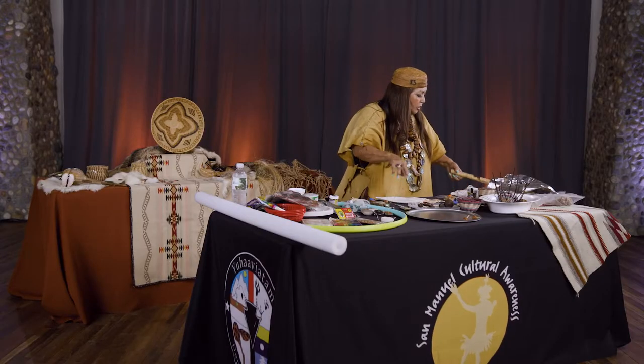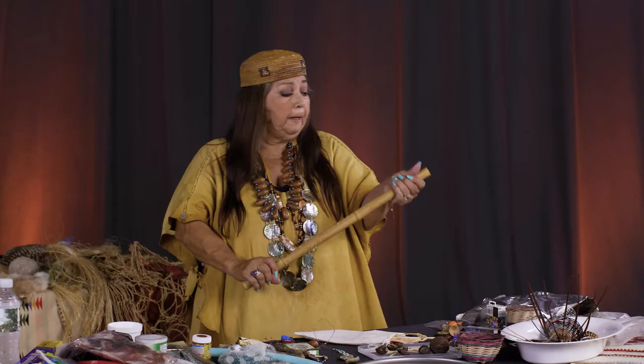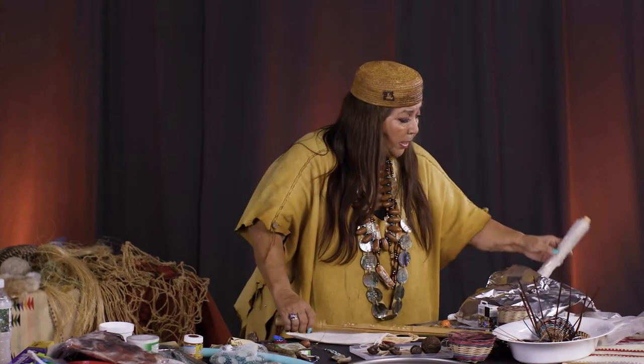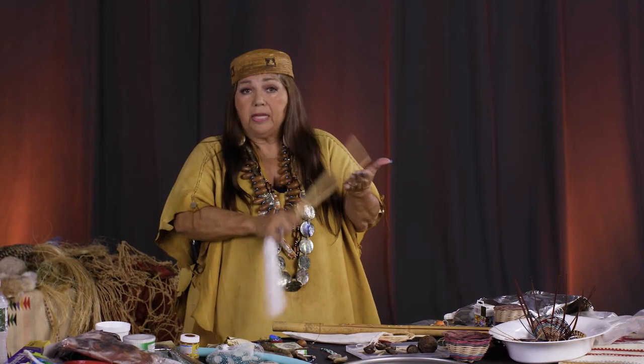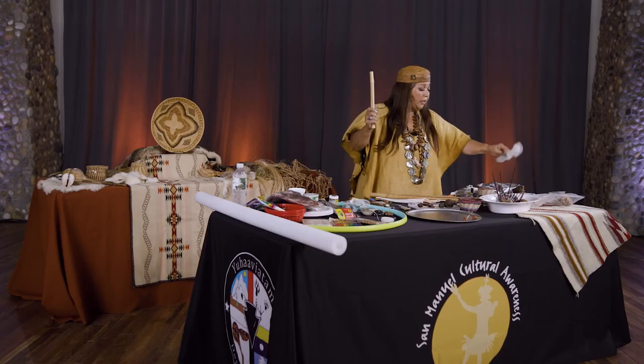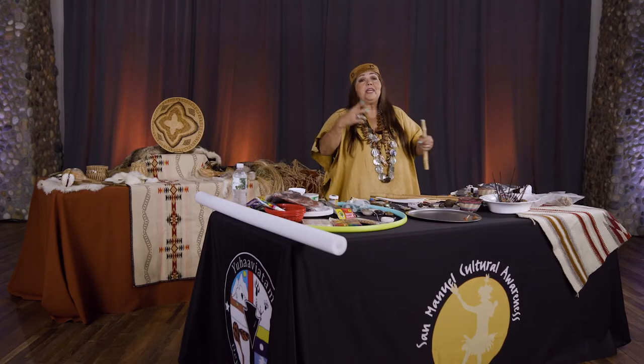The other thing we encourage is making a clapper stick. A clapper stick is one of the instruments of the California Indian. This is a northern-style clapper stick — we cut the bamboo and have it ready, and then the kids get a chance to make and decorate it. What's really great about the clapper stick in the classroom is you can do your multiplication: three, six, nine, twelve — and when you use music with any learning concept, they remember it.